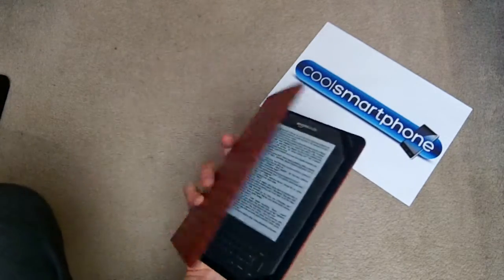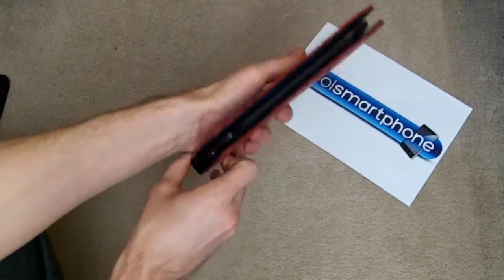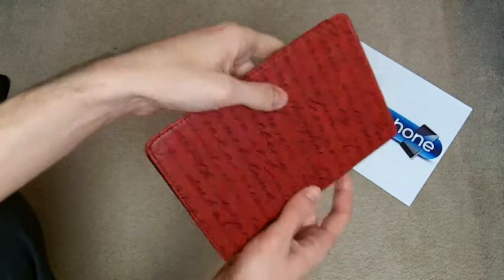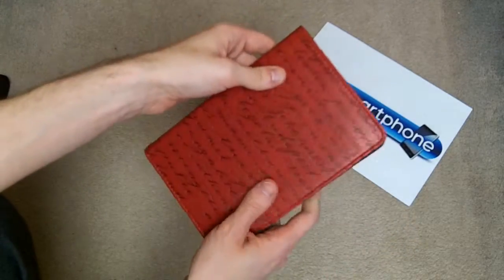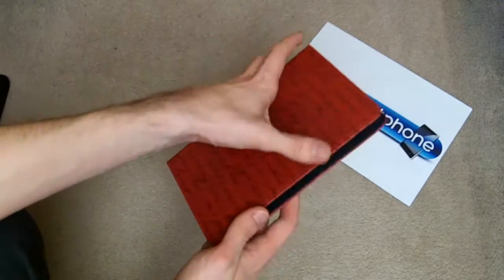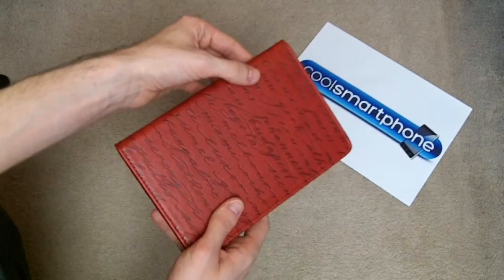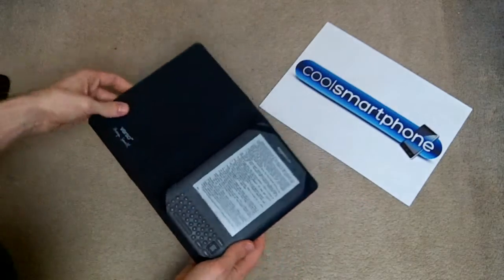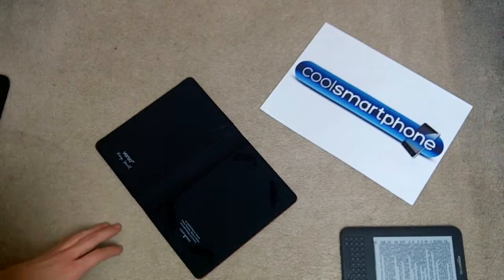There's not an awful lot I can say about a case — it keeps your device nice and secure, it's not going to get knocked. It's a really nice sturdy case, it's not going to get damaged in any way. These are $24.95 from MobileFun.co.uk. I would recommend picking up this sort of case because it looks nice and it keeps the Kindle on the inside nice and protected. And also, as I said, it holds a seven inch tablet.